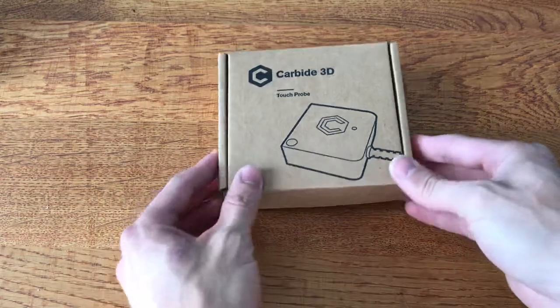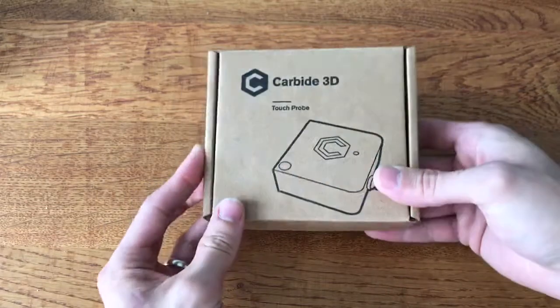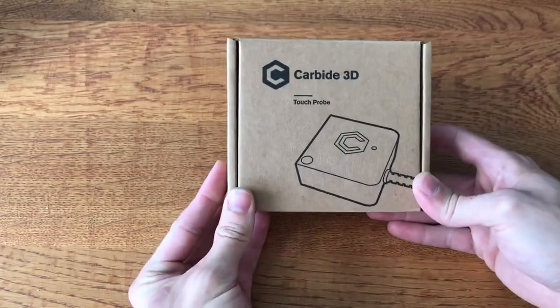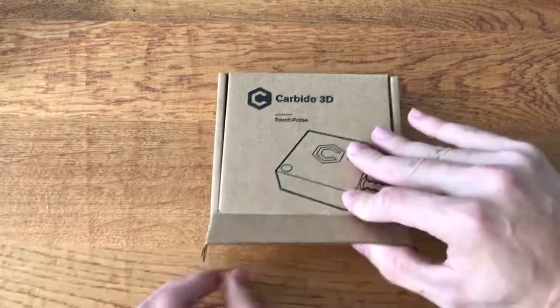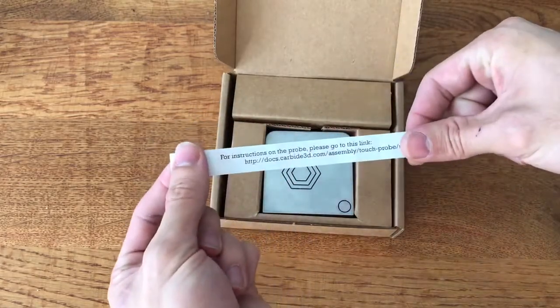Now this box arrived via FedEx in a much larger box. As you can see it's around about twelve and a half centimetres by twelve and a half centimetres by about two centimetres. For anyone in the US, that's probably about five inches by five inches by an inch. If we have a look inside, we've got some documentation and instructions.